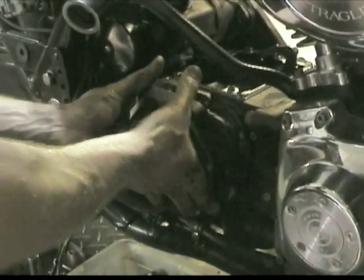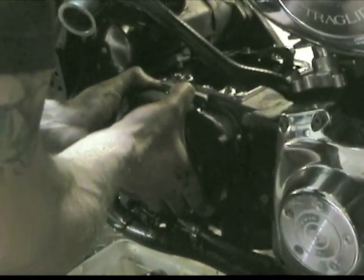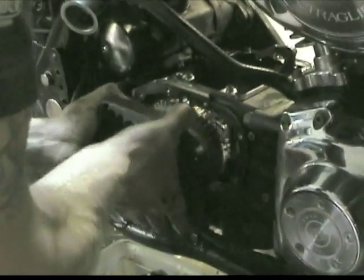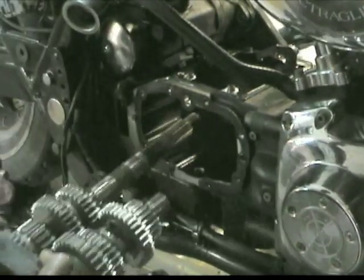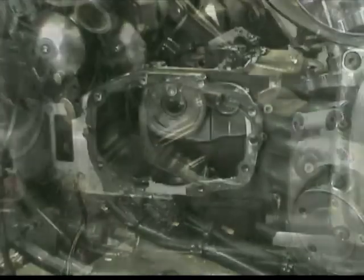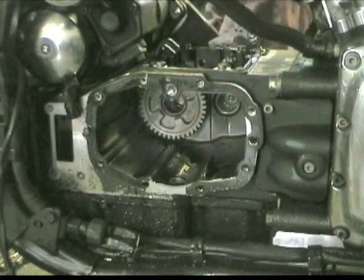A few taps from Evan's side and the stock gear cluster slides right out all in one unit. From this angle you can see all that's left is the main drive gear, which now needs to be pressed out of the case.